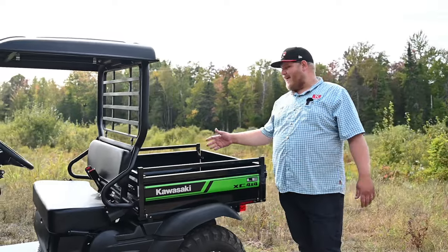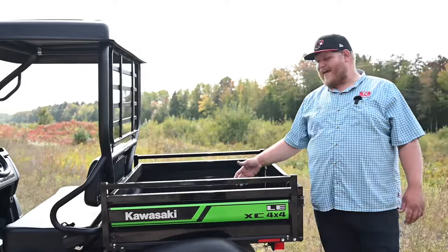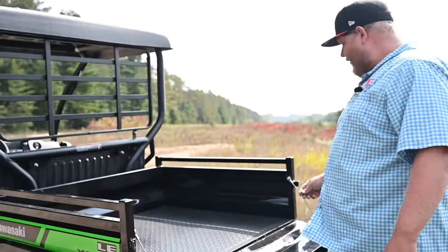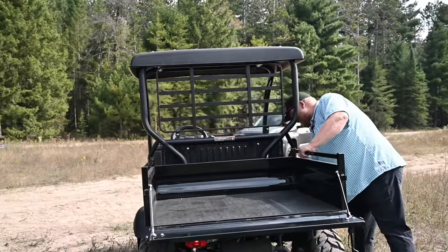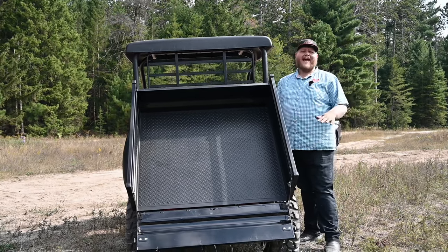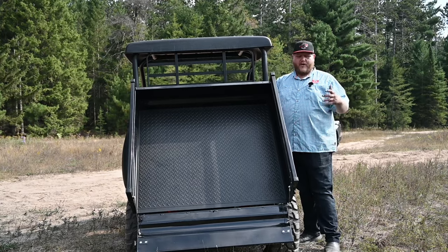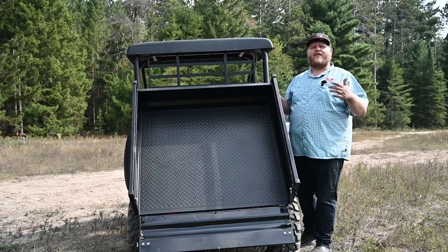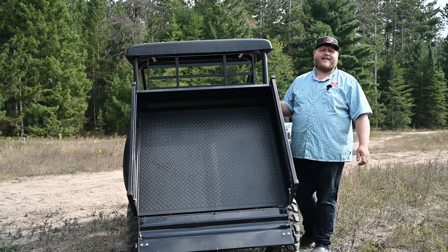Around the back, this is probably the strongest selling point of this small Mule — it has a real, proper dump bed. It's a steel bed with metal components and metal wire tailgate, and yes, this bed does dump. You only have to be on one side of it to dump it. There's no gas-assist shock, so it's all muscle power, but when you're looking at this machine it's really comparable to ATVs in both size and price, and what sets it apart is that dump bed.